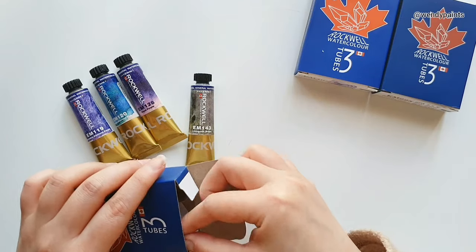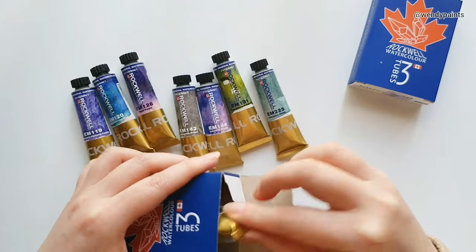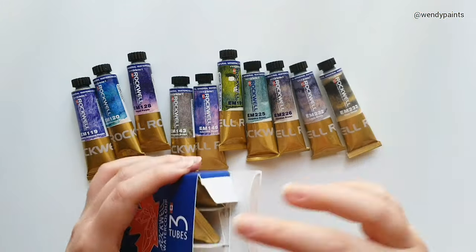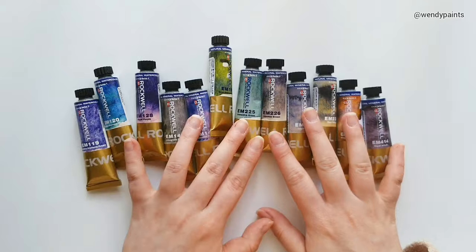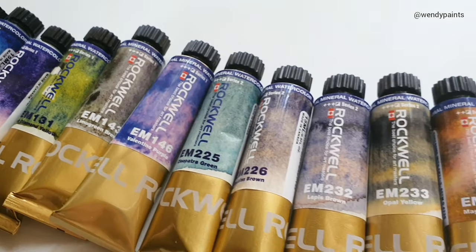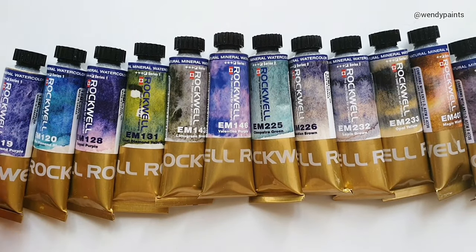The ones I have here are the self-evolving range. That's the first time I've heard of that term in watercolours, but I believe it describes the colour separation and the granulating nature of these paints. I have 12, which is the full range of their self-evolving paints, and I'm excited to swatch them out to see what they look like.